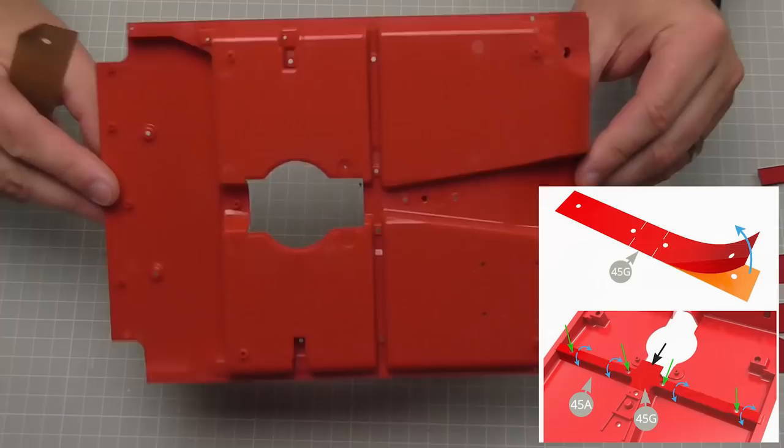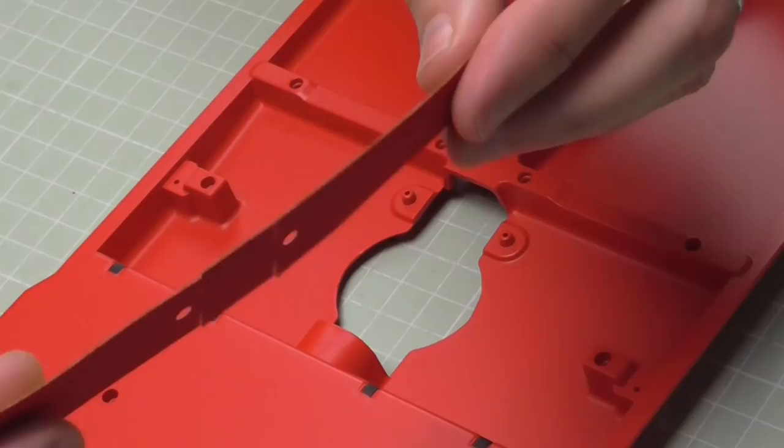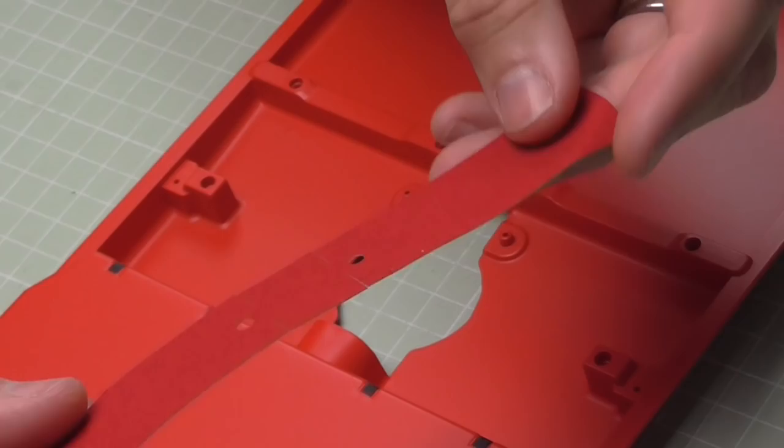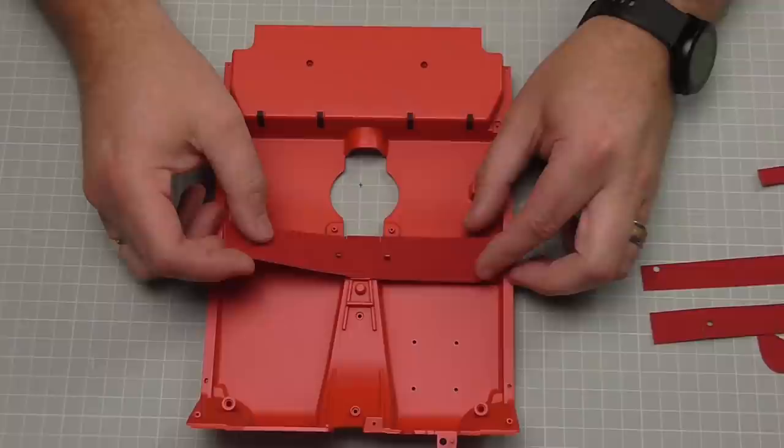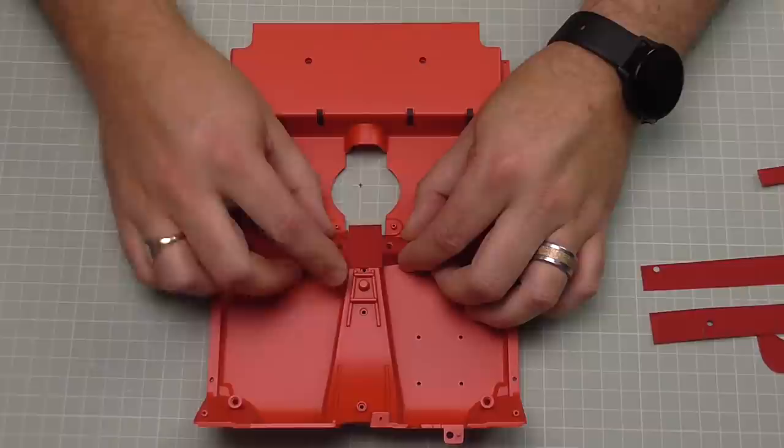This is what the floor pan looks like - all red, all ready to go. This is the carpet material and it is an absolutely brilliant material - it's adhesive on one side and it's been flocked with this lovely red flocking on the top, so it's lovely and smooth. We're going to be putting this in starting with this section here, going around the holes, and it's going to fold over like that.